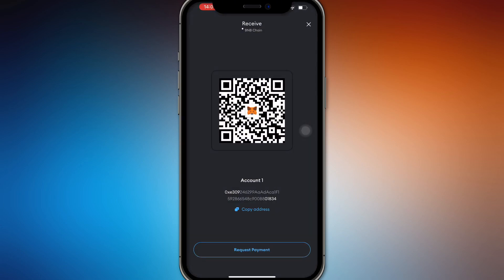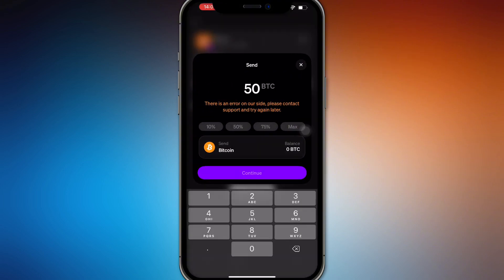Make sure both wallets are on the same network. Once confirmed, you'll be able to receive your Bitcoin in just minutes. Note that there will be a transaction fee to account for. That is how you send Bitcoin from MoonPay to another wallet.